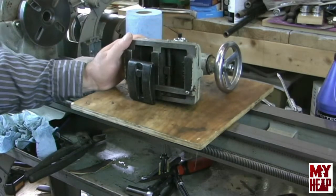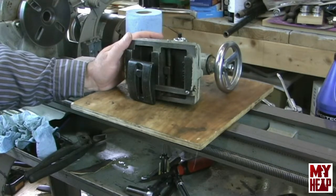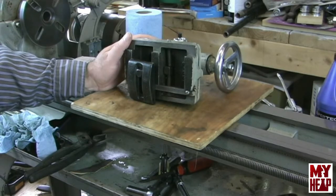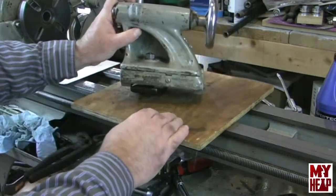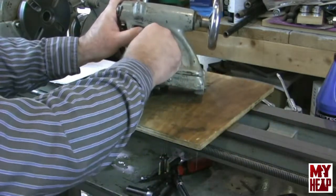Now I'm going to be honest with you — I've had this apart prior to the video so that I wouldn't run into any nasty surprises and take up an exorbitant amount of time. To take the tailstock off of the lathe, just loosen the clamp, slide it off, and we're ready to go.